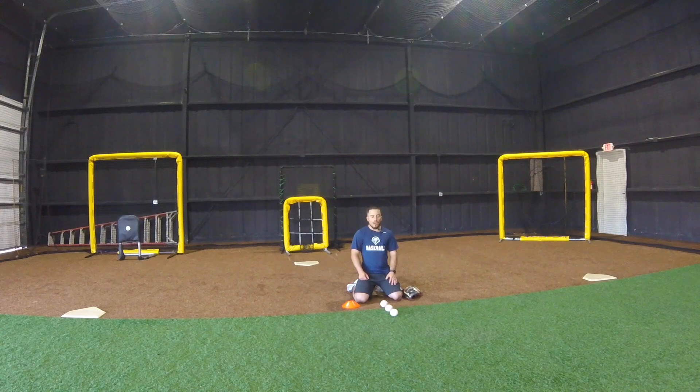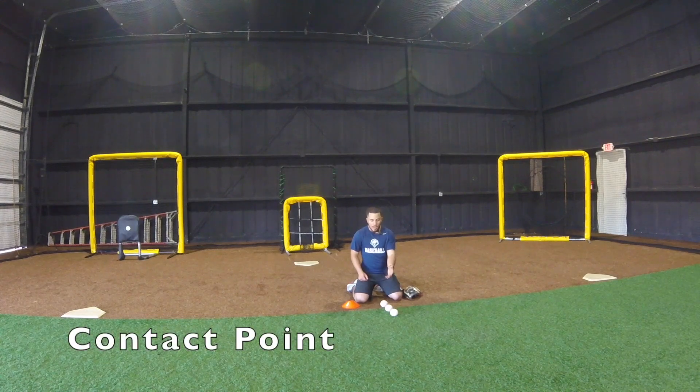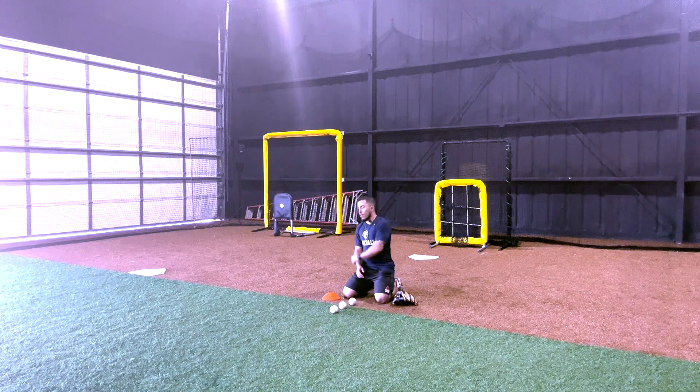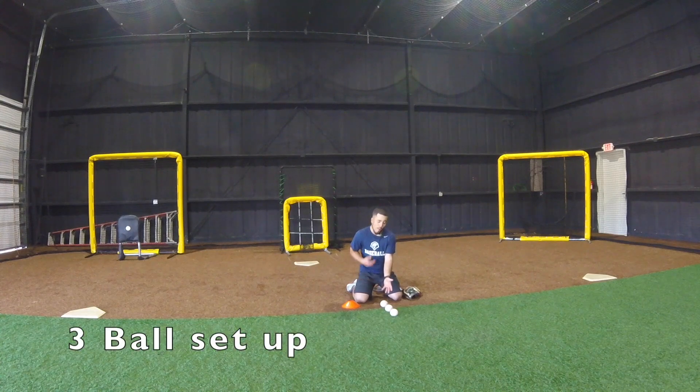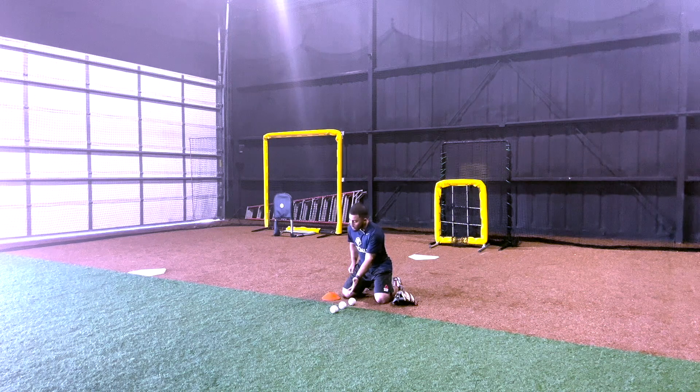First we have to talk about the contact point. We have three balls set up — whether it is a routine ground ball, a forehand, or a backhand on either side of our frame. The first one is too close to us. Right now if I'm on my feet I'm feeling my weight in my heels. This middle ground ball is that goalie locks position — I'm in the midfoot, I'm balanced, I can move left or right.